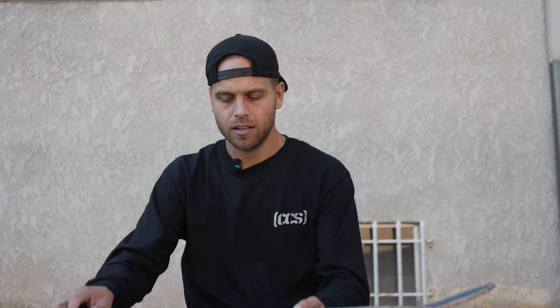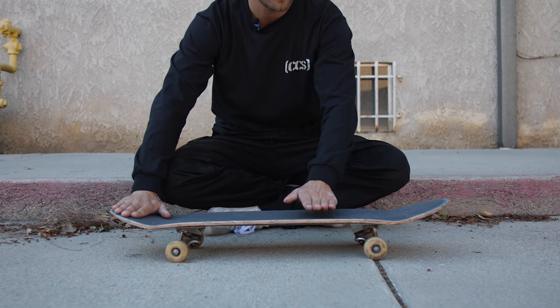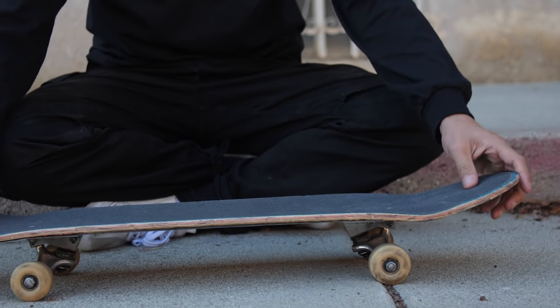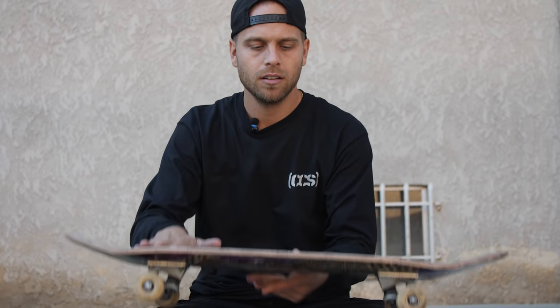Quick rundown: foot placement — back foot on the tail wherever it's comfortable, front foot just under the top two bolts, slightly angled. Flick straight off the nose, feel your foot stick to the nose, flick it about here, feel it hit your back foot, land over the bolts. What tricks do you guys want to learn next? Leave a comment and let us know.